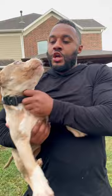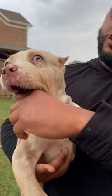Guys, so we have Junior here. You see this? When you grab a dog and you put your hand in their mouth, that right there is uncomfortable. You see that? That's uncomfortable. He don't like that.